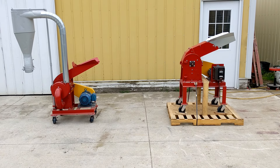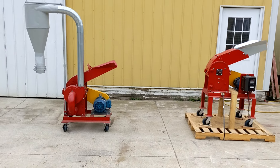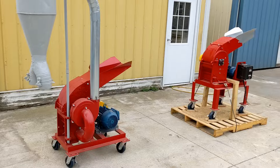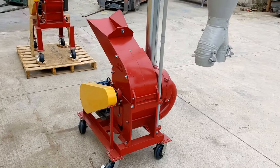Today we are looking at two completely rebuilt CS Bell hammer mills. These units have been completely rebuilt. They were disassembled, sandblasted, repainted. They have all new bearings and new motors as well.